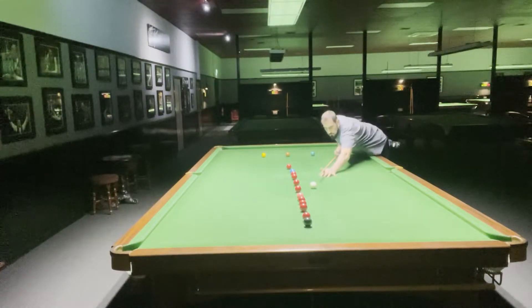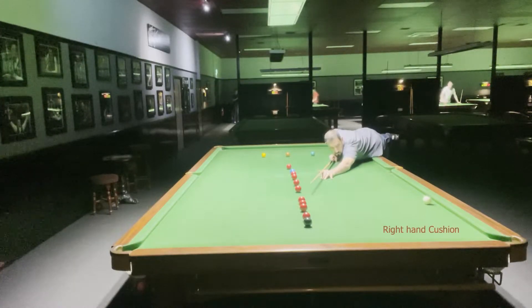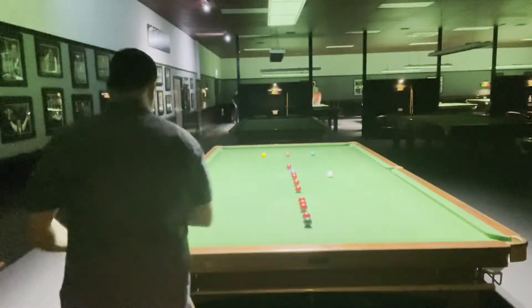I didn't play that well again — didn't get through the cue ball enough to come out where I wanted. So now I'm having to play the pink still, but I'm going to have to go off two cushions because if I played it just gently I'd land on the left-hand cushion. So I'm going to have to play off two cushions.